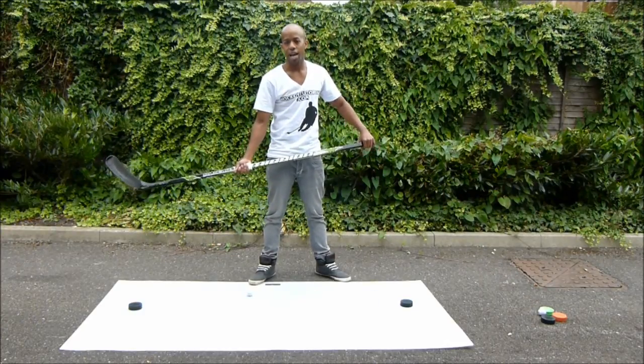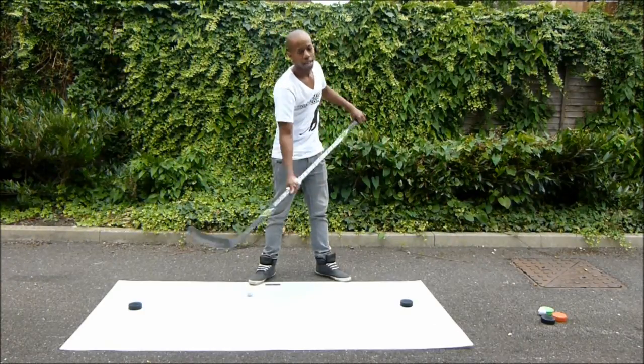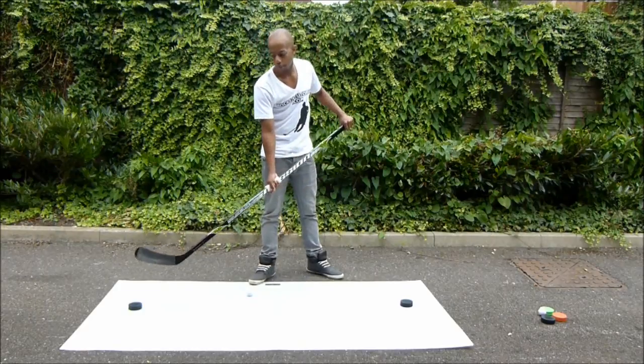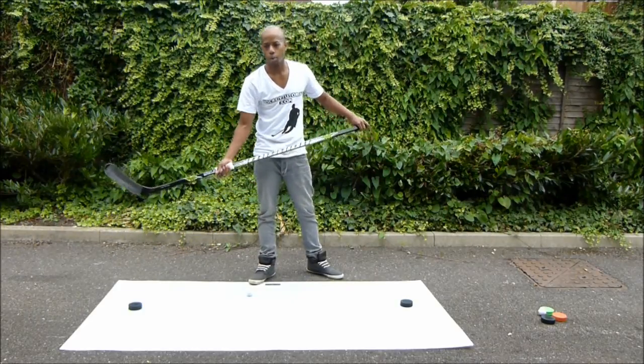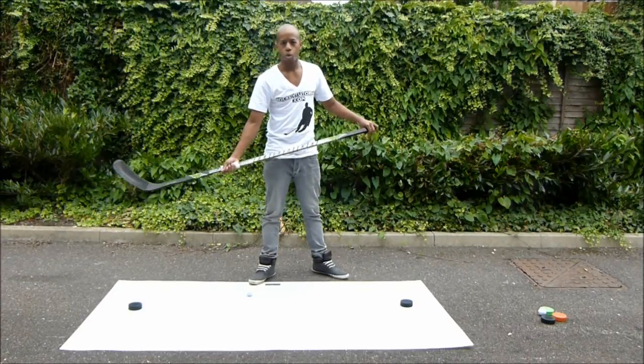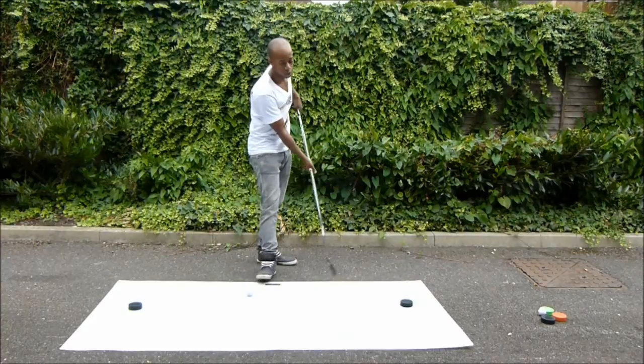The next part we are going to take a look at is fully extending your arms side to side, to reach out for pucks that are far away from you. Depending on how far you space these two pucks on the shooting pad, that will decide how far you need to stretch out while reaching for the pucks. The next part is general hand-eye coordination as you are going to be navigating around these two pucks.